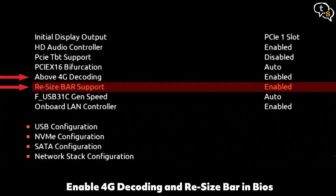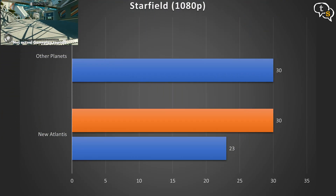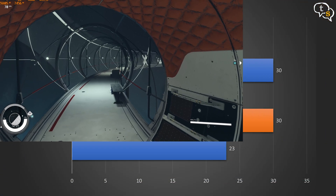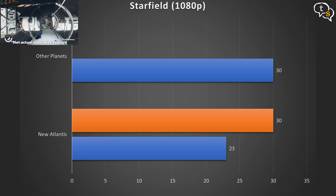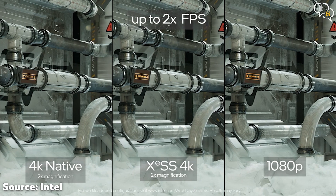Also, make sure that ReBAR is enabled to get maximum performance. Starfield at medium settings, we get 23–30 FPS with FSR2 in New Atlantis, which is very taxing on any GPU. In other areas and planets, we get around 30 FPS with fewer frame drops. FSR2 is supported on all GPUs and not only AMD.